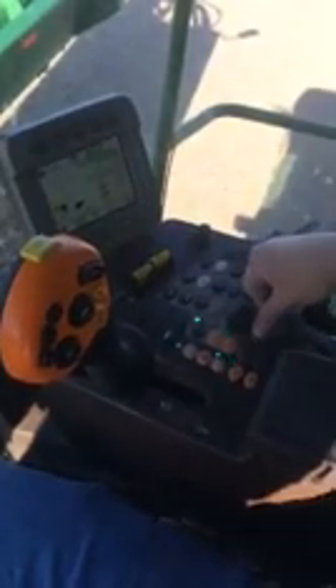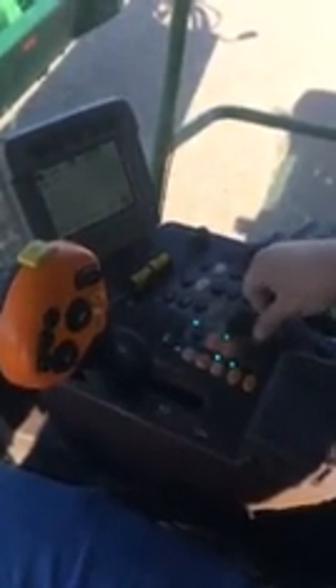Now we're going to move down to our armrest and actually do the calibration. We want to go to our diagnostic calibration — hit that once, hit it again, go to page two. Under calibration, sometimes the header's not in there and you might just have to scroll until you find header. When we get in there, we're going to hit accept.